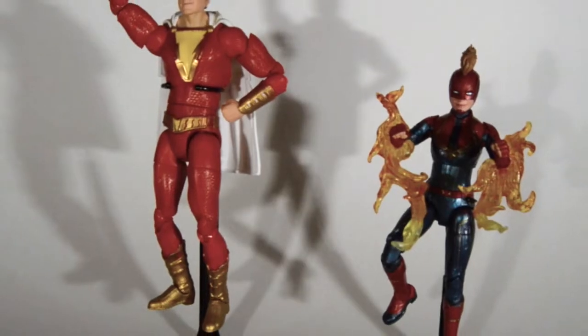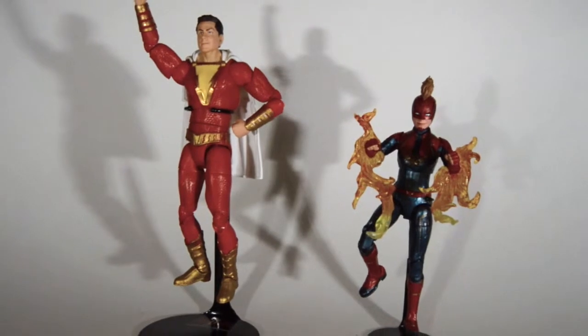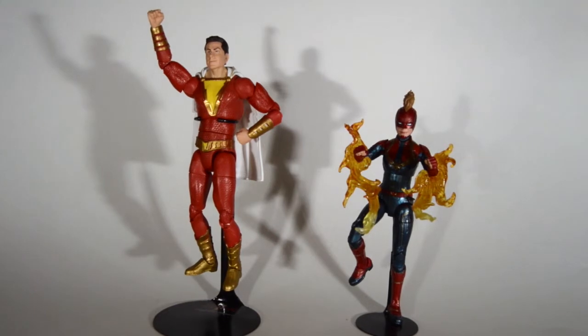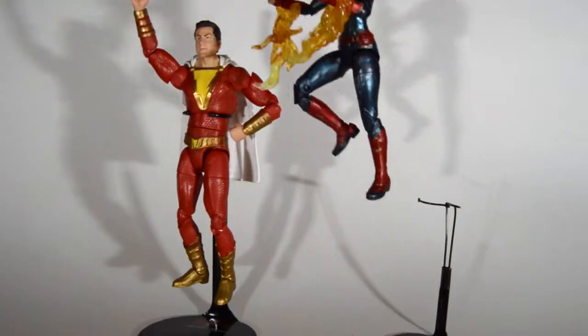I like both the movies. Captain Marvel I think was good — I don't know what people expected from it, but I got what I expected. And Shazam is a great movie for kids, teenagers, the whole family. It's a lot like Big.